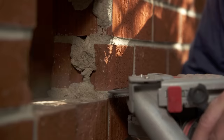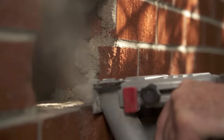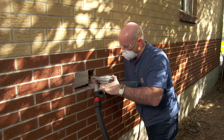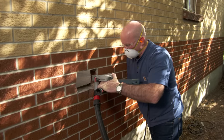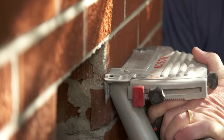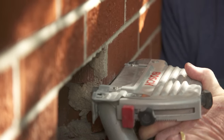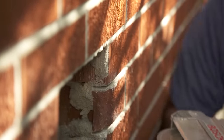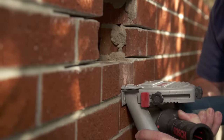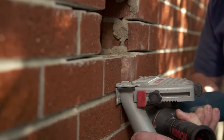We're going to use an angle grinder attached to a dust-free vacuum to keep the dust down. One of the reasons dust collection is very important is there's silica dust in this mortar. If I use this angle grinder without the shroud and the HEPA vac, the dust would be all over the area. We could hammer and chisel, but there's so much tension on this wall that if we start banging it, we might make a crack — we don't want to do that. You can go to a home center and rent these tools yourself, which is probably the way to go.